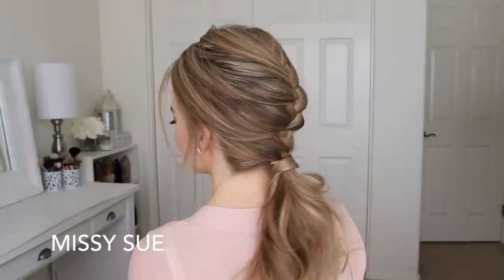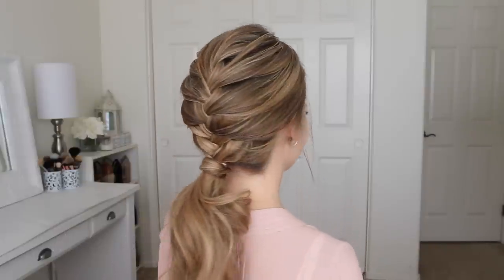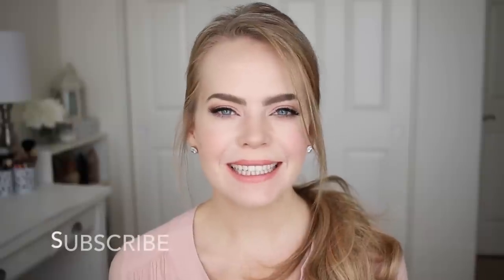Hey everyone! Thank you for watching. Today's tutorial is this French braid and low ponytail combo. I decided to recreate an old tutorial that I posted a few years ago, so I really hope you enjoyed today's video.